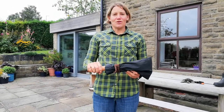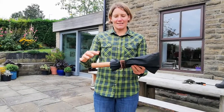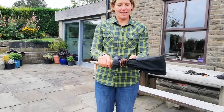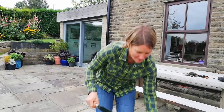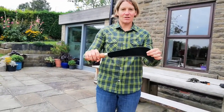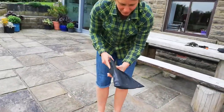Hi, Sue Fisher doing a tool talk for the billhook. This is a billhook — this is the handle and this is the cover. I take the cover off like this. This is the blade and this is the cutting edge. When I'm not using my billhook, I put it back in the cover.